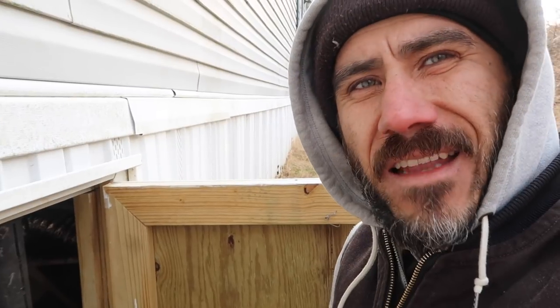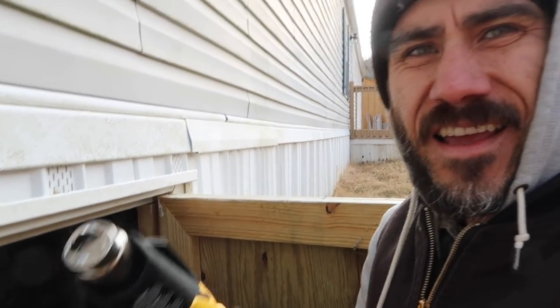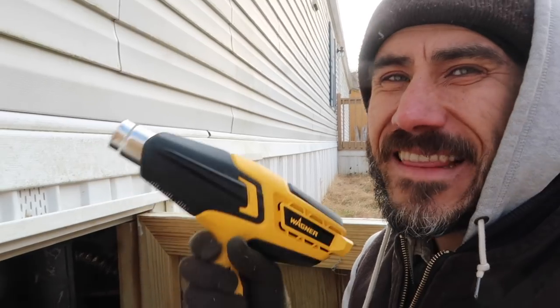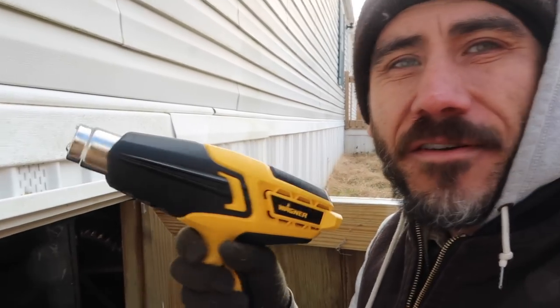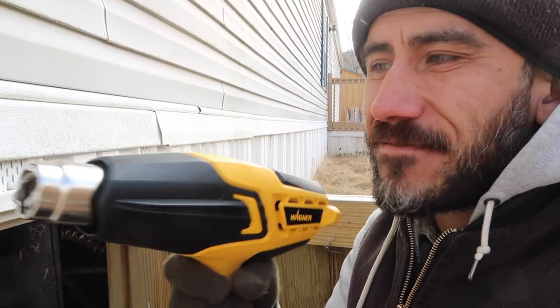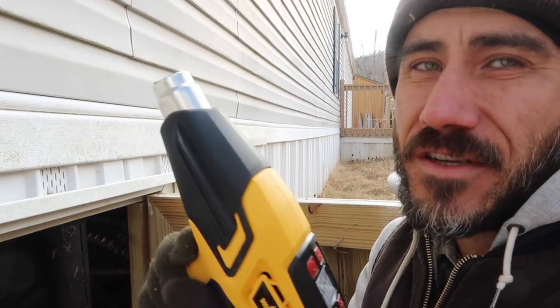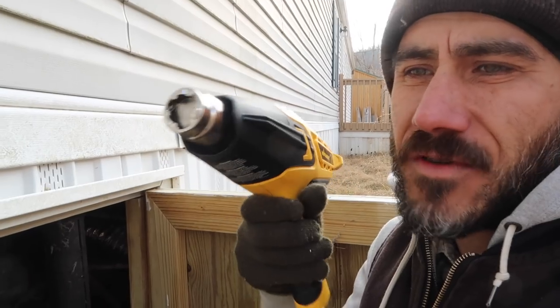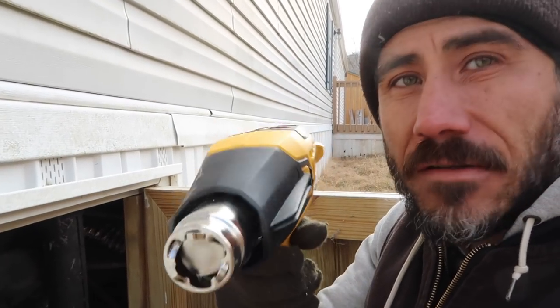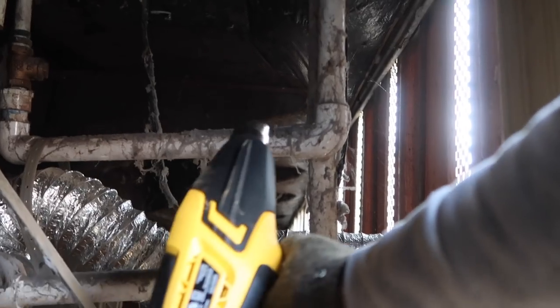We're going to let that space heater marinate for a bit. I tried to look at where the pipes are frozen but I can't tell. The other thing I've been doing is using this heat gun, going along and lightly heating up some of the pipes. I don't even know which pipe is frozen, so I've just been heating them up. This is a pretty strong heat gun, so I'm trying not to get too close — I don't want to melt the pipe.